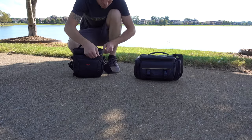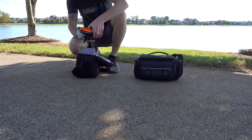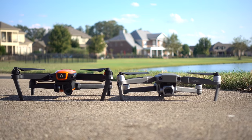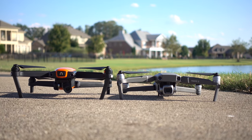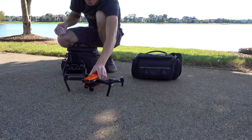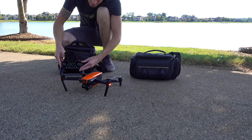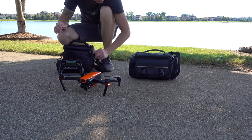When we're setting these up, you'll notice both quads are actually very similar in size and how they fold and unfold. The Evo looks to stand just a tad taller than the Mavic, but overall they're close in size and portability. I'd give both these drones an A-plus for that portability factor.